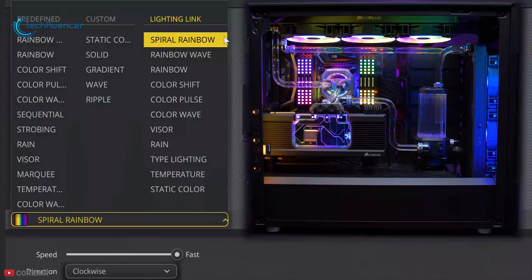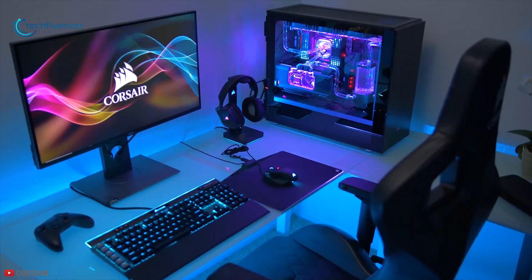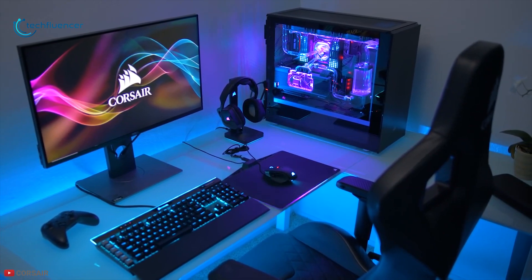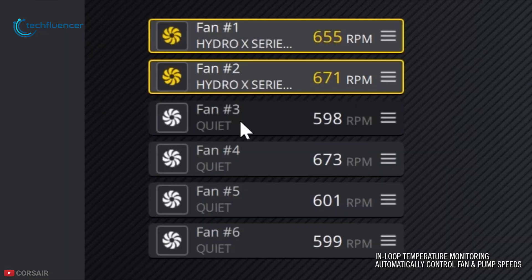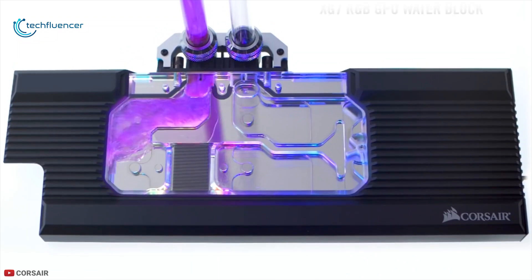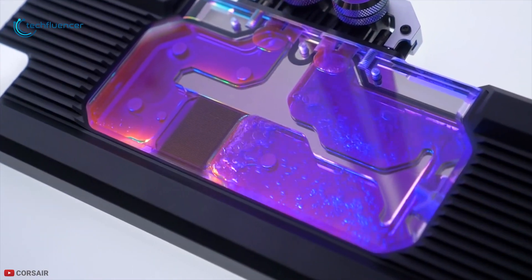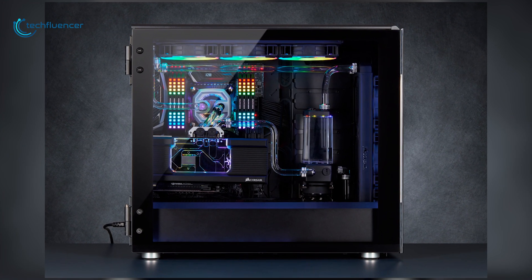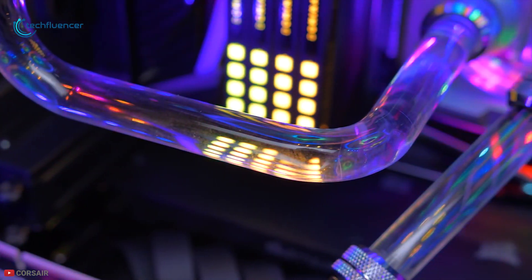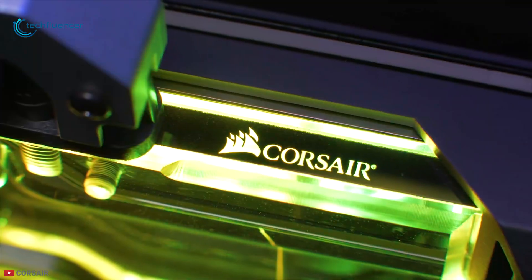It boasts 10 RGB LEDs on the top that are customizable with a Corsair iCUE RGB lighting controller, making your PC more attractive. Its included temperature sensor gives you real-time performance data from inside your system for accurate cooling adjustment. With large water capacity along with amazing RGB, this water pump is one of the best RGB water pumps available in the market — that is why we have put it at number three. If you are looking for a water cooling pump to cool and add more RGB to your build, you can definitely go with this water pump.